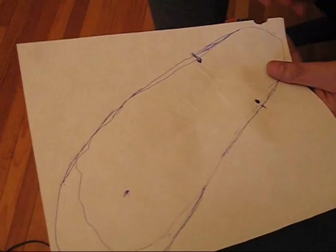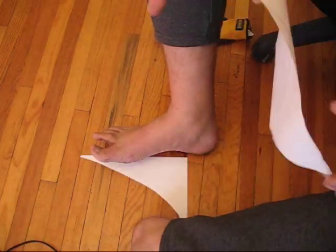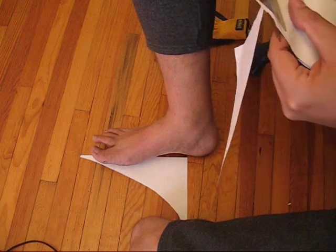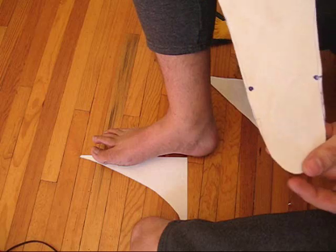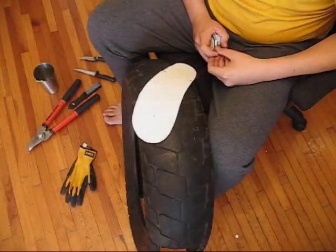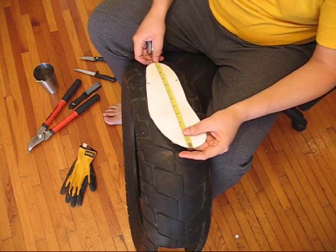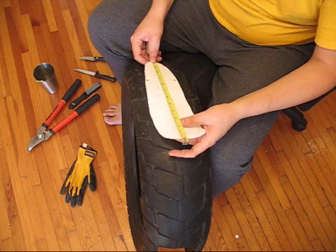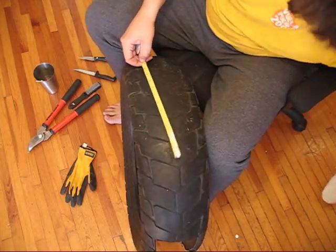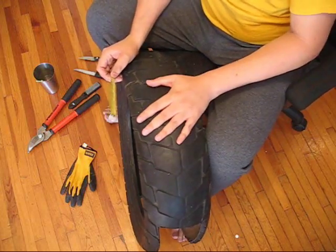Take your scissors and just cut around the paper pattern. The next step is to take a measurement of the length of the pattern — in my case it's almost exactly one foot. Now we're going to cut the tire.